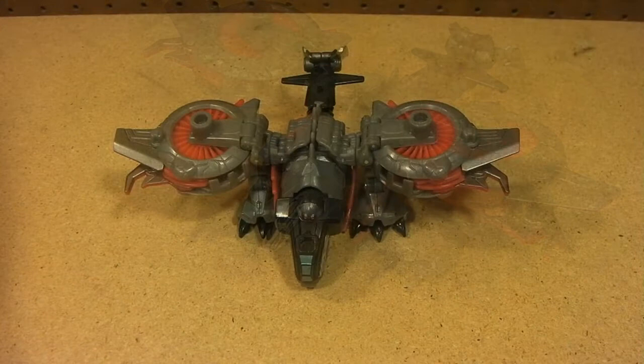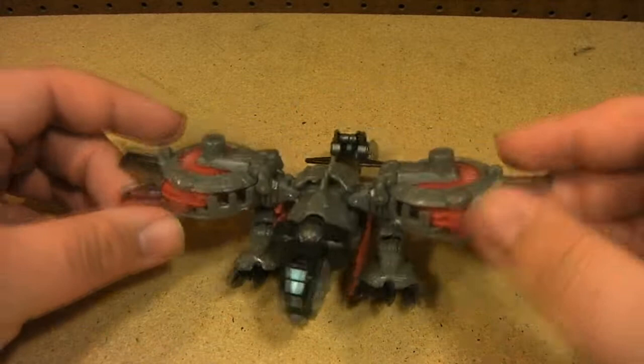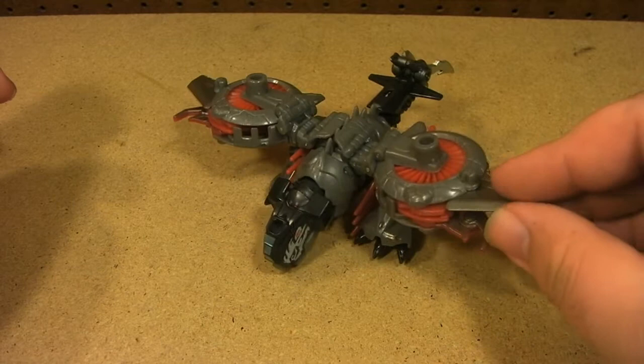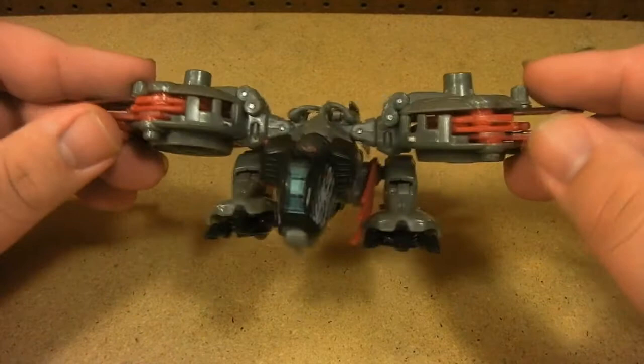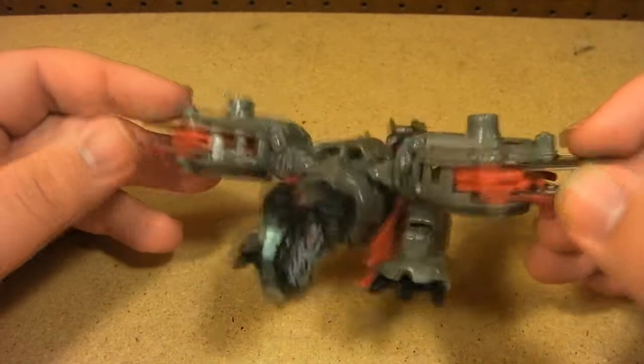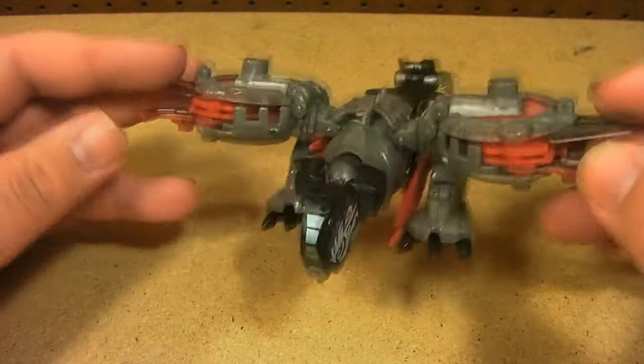Here we have Laserbeak in his weird avatar helicopter Pandora mode. I'm going to be completely honest — I was originally in the group that did nothing but hate on this toy. But now that I own it and have seen Dark of the Moon, I have turned 180 degrees. I love this toy, I love everything it stands for, and I love how well it represents the character — minus that weird avatar helicopter mode.